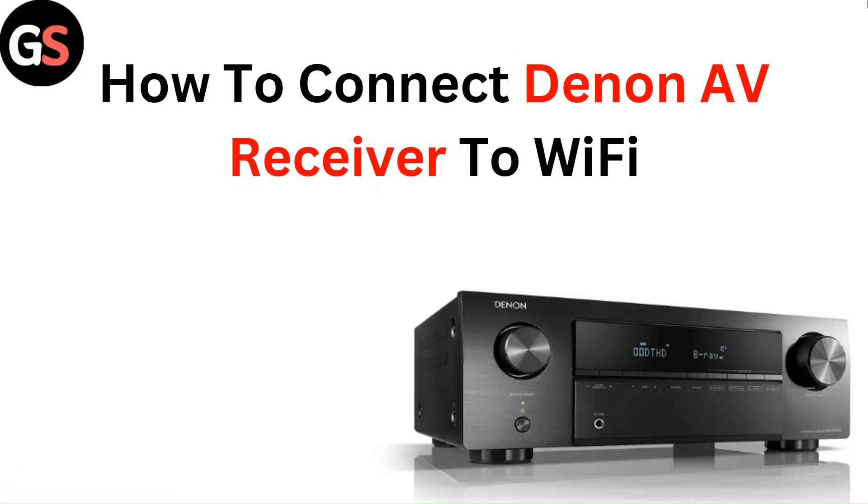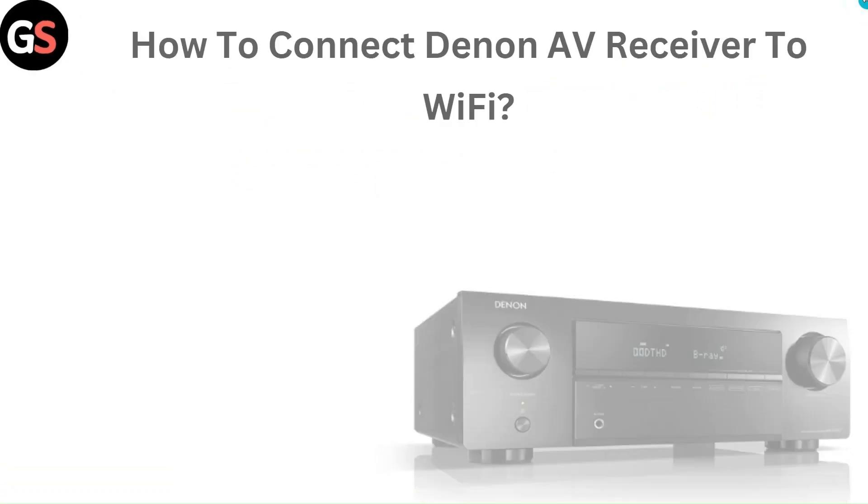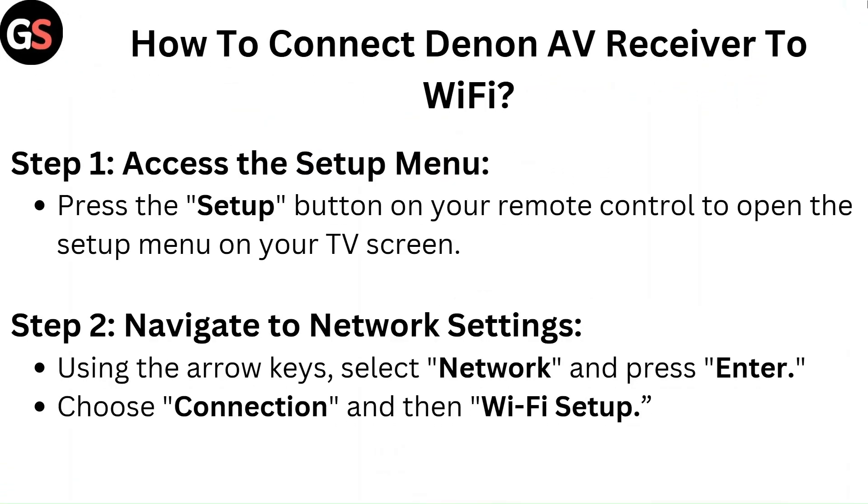Hello everyone. In this video, you are going to learn how to connect a Denon AV receiver to Wi-Fi.